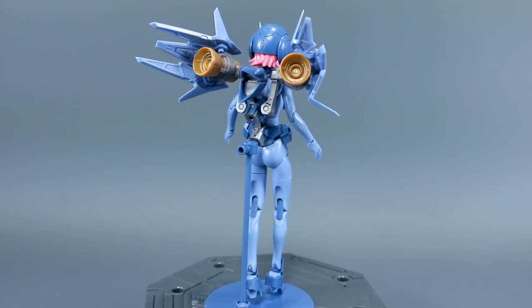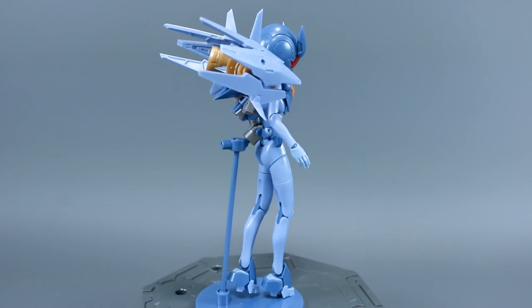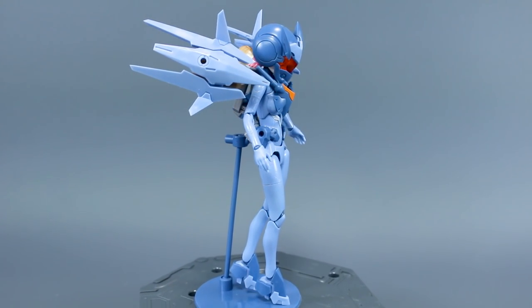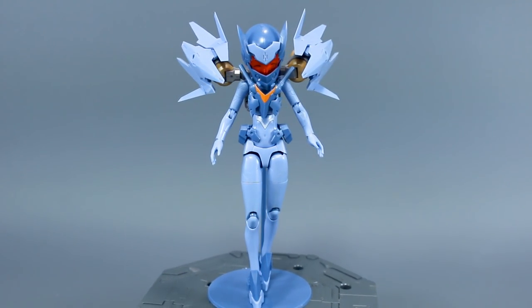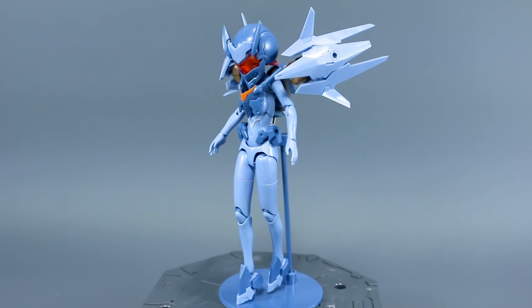A huge thank you to USA Gundam Store for sponsoring this review. If you guys are unfamiliar with USA Gundam Store, they sell plenty of Gunpla, but they're also now selling some Kotobukiya kits as well. So if you're looking for a good place to get your Kotobukiya kits, you can check out their site and use my coupon code — ZAKURALEASE10 works on those kits as well.